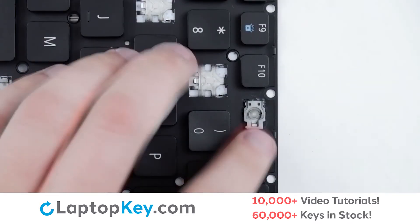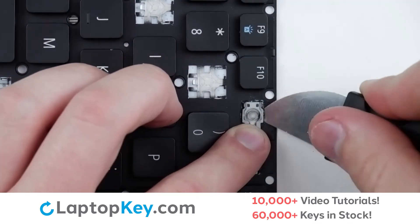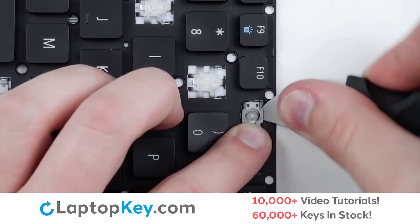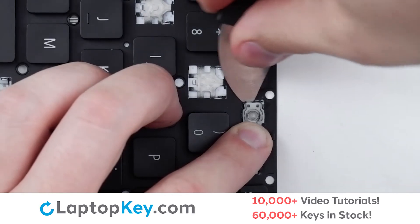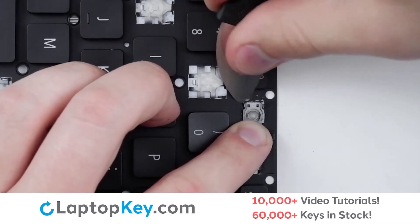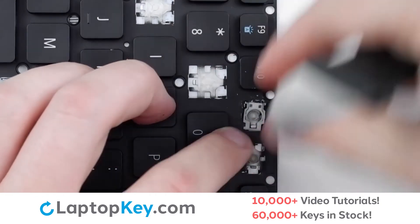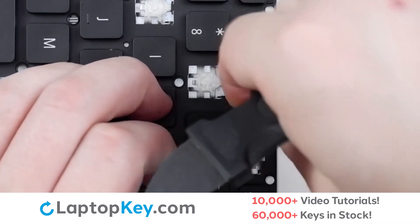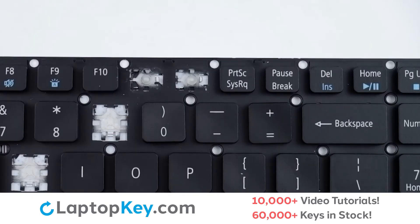To remove the retention clip, support the bottom of the clip with your finger, insert a tool in the middle of the upper edge, and continue upward, applying pressure to the upper right and lower left corners, pressing down, and the clip is removed. We'll return to normal orientation for the next part.